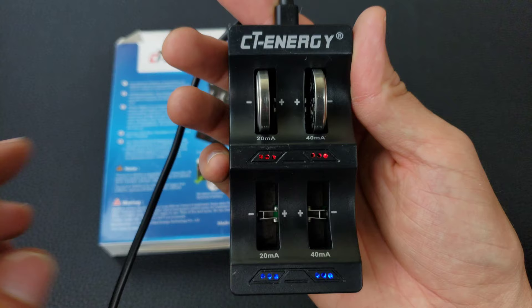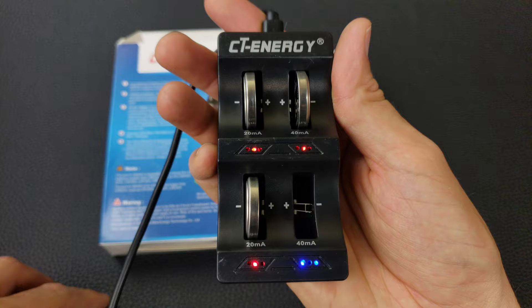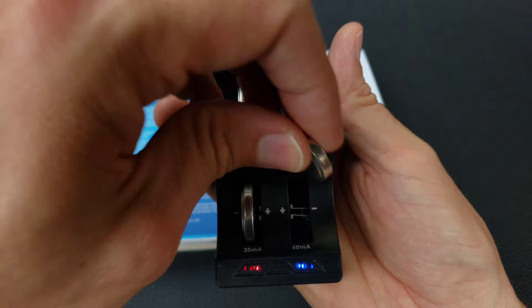If you insert a battery the wrong way, the light will go out. And indeed, the light goes out indicating the battery is in the wrong way. Insert it the right way and it shows it's charging. Same thing on the other side — wrong way the light goes out, right way it shows the battery is charging.